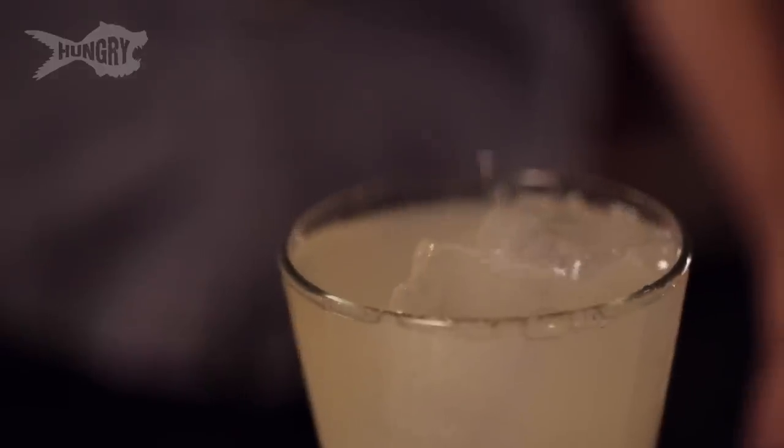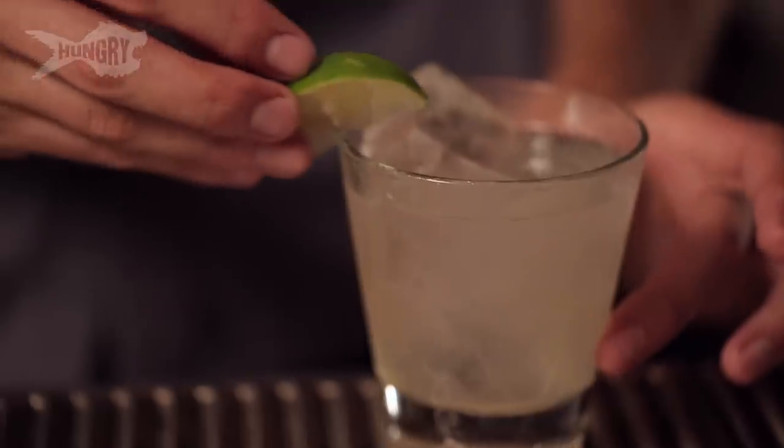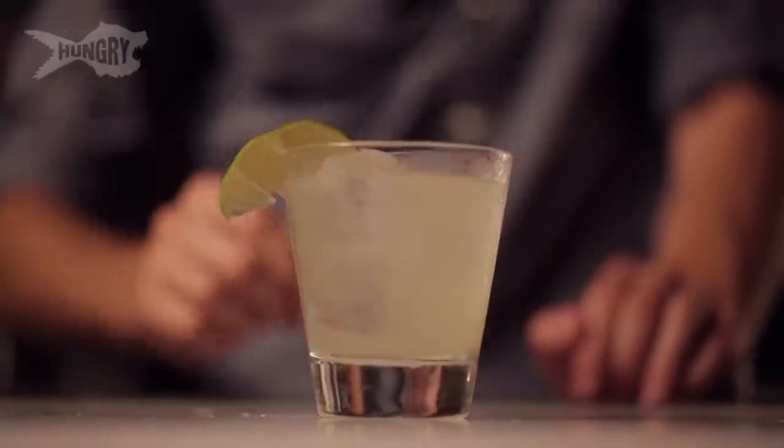Do you put salt on the rim? Do you not put salt on the rim? Either way, there's no wrong way to make this cocktail. Last ingredient — garnish. That's it, easy. Facil in Spanish. It's a Tommy's margarita. Enjoy.